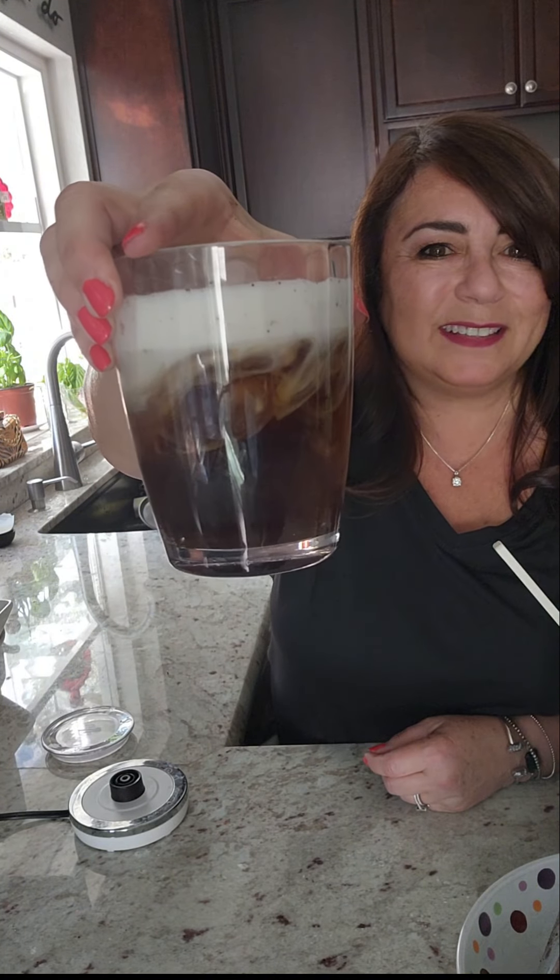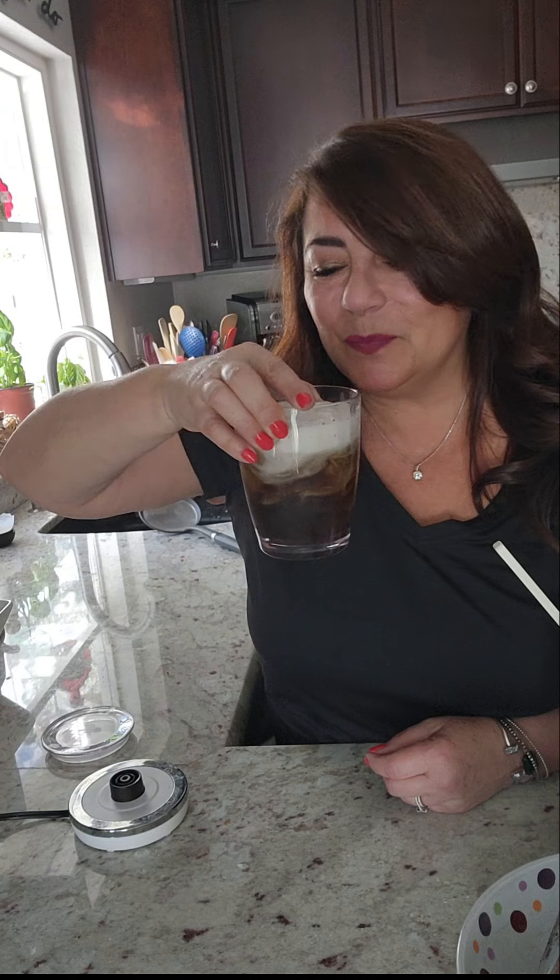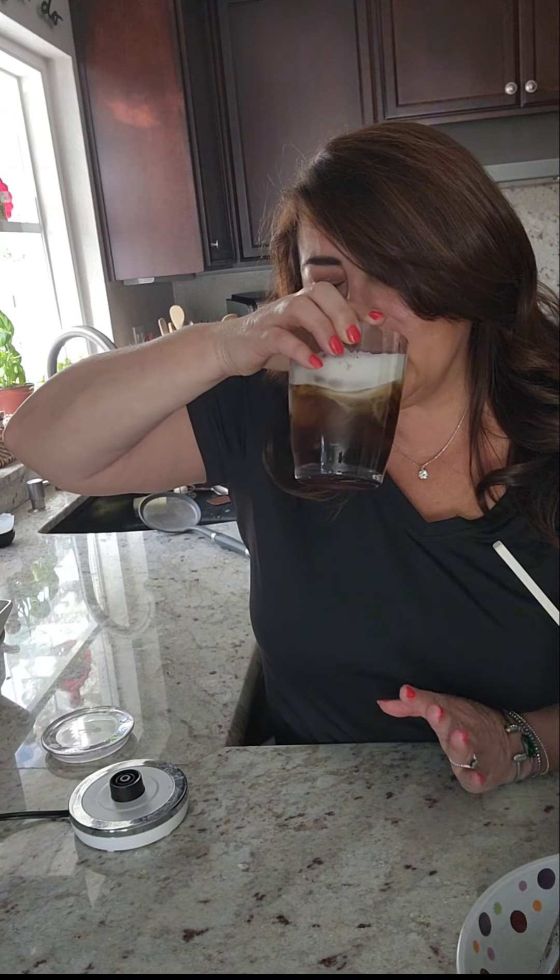My cold brew is ready. Look at that — it looks like magic. Cheers. Sweet, yummy cold foam, and then the bitter coffee comes through.